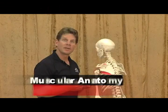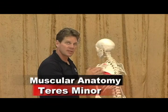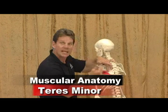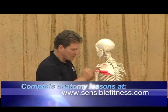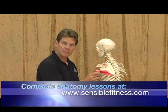The teres minor originates right here on your scapula — on the upper two-thirds of the dorsal lateral surface of your scapula. Dorsal means the back side; lateral means over towards your arm. It crosses the shoulder joint and also attaches to the greater tubercle and the joint capsule.